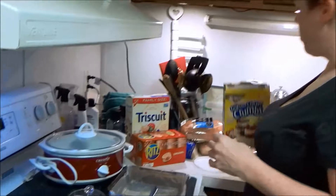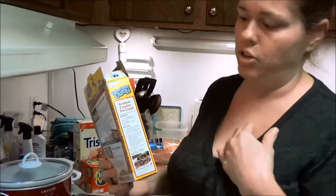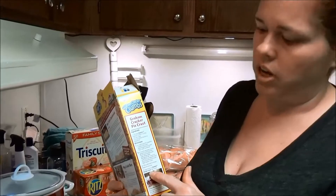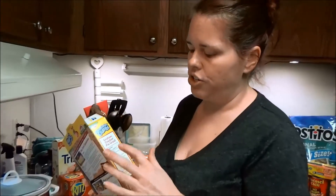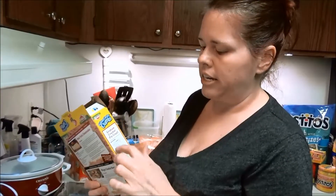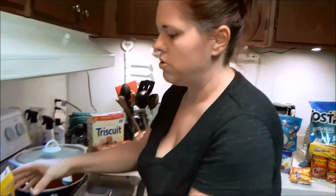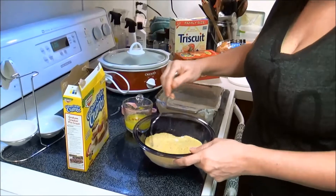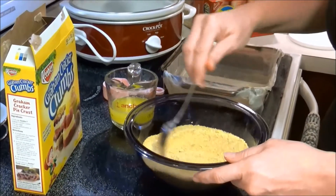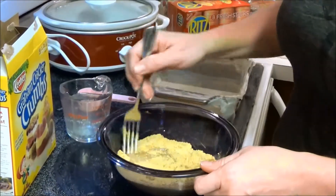This starts part two of the Super Bowl appetizers, starting with the cheesecakes. In my first part I said you don't have to add sugar, but I was wrong — I apologize. Just follow the graham cracker pie crust instructions on the side. You add sugar and melted butter. I didn't add as much as it says because I don't want a full big pie crust, so I added my sugar and graham cracker crumbs together and stirred with a fork, then poured in the melted butter.